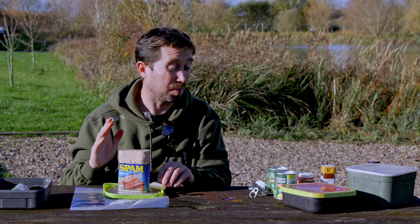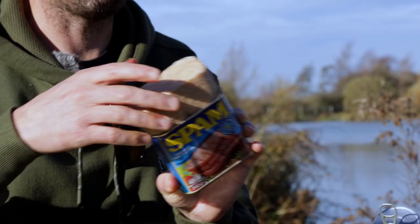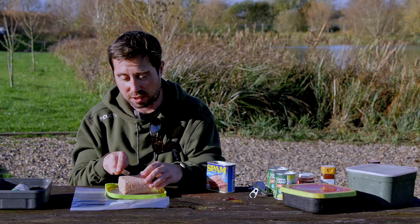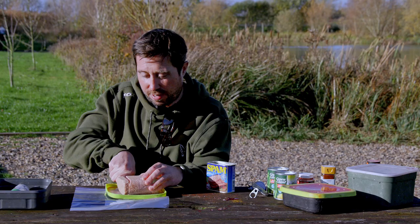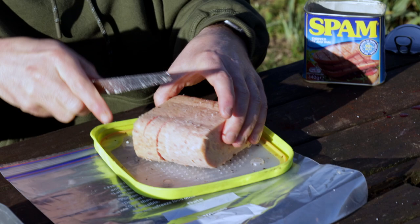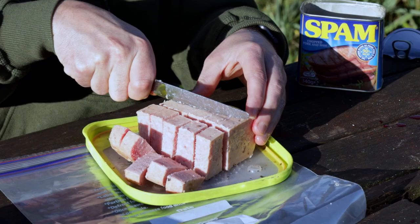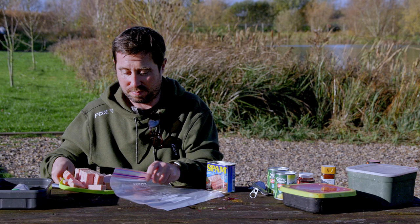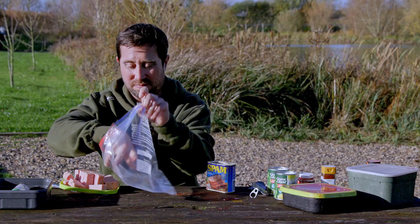The third tip — an absolute deadly bait for chub, barbel and carp: Spam. Probably one of my favourite baits; you see it a lot with me out of the tin. I'm going to cut it up into quite big chunks. I can always make them smaller, but I can't make them bigger. Into a freezer bag.